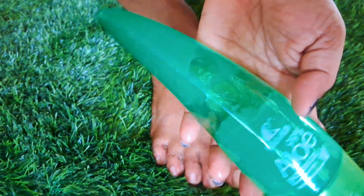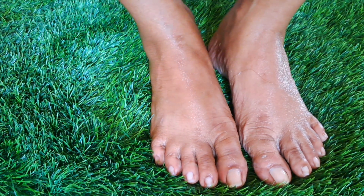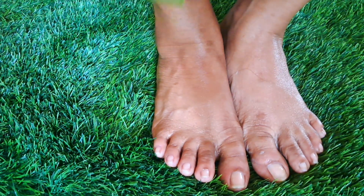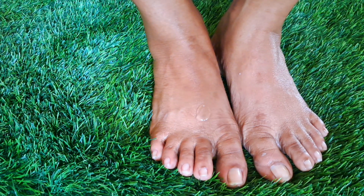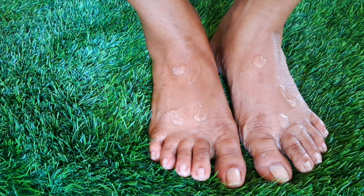The first step is to make the scrub in the middle of the day. The scrub is a very thick scrub.